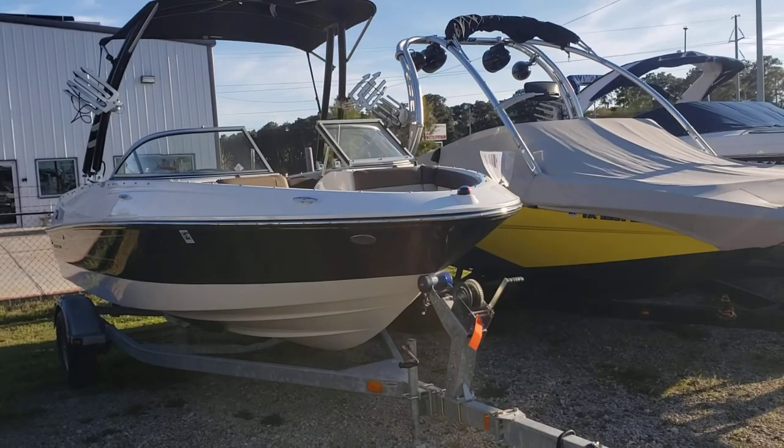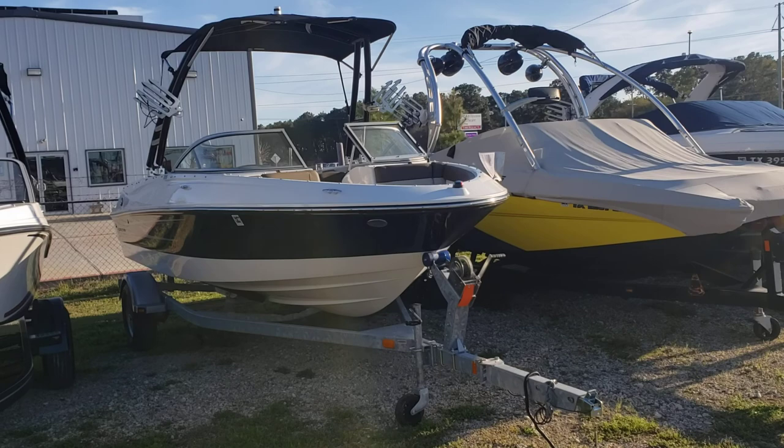Hello, Colby Gardner here with Texas Marine. Today we're going to take a walk around the 2015 Bayliner 195 BR.